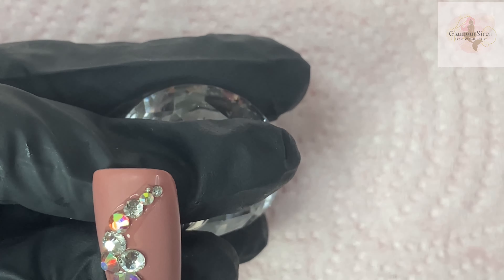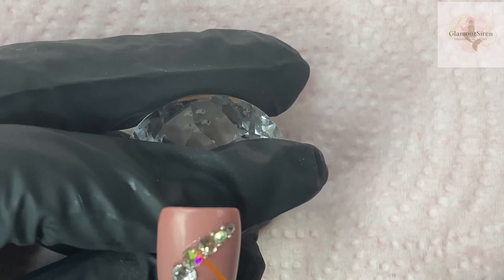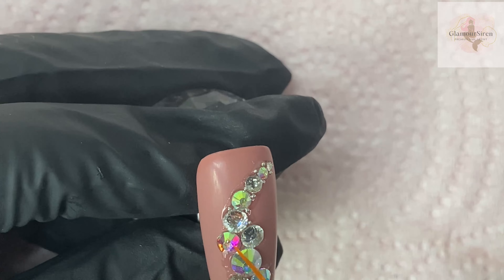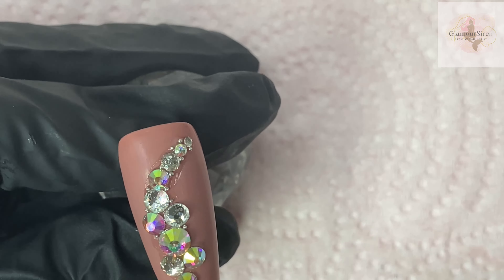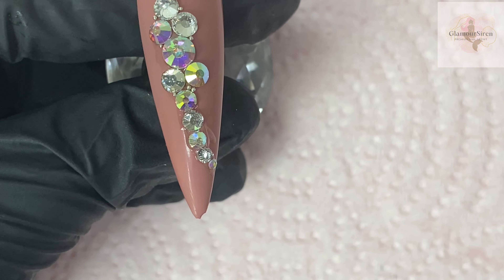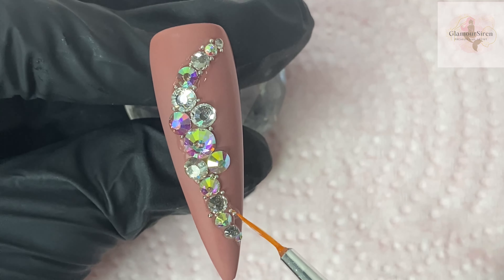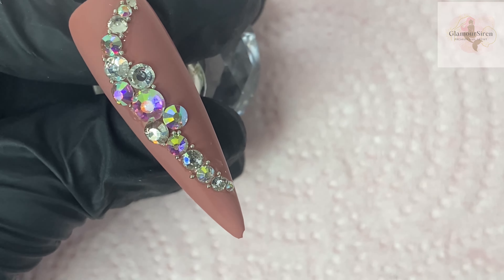Last part — fast-forwarded — I'm adding in the caviar beads. Especially with this design, I think they look really pretty and help put everything together. We're just going to fill those in, cure for 60 seconds, and then all of them got a top coat — a matte top coat finish. Rhinestones pop more on matte-finish nails. You don't have to do this, but then we'll have the final result.